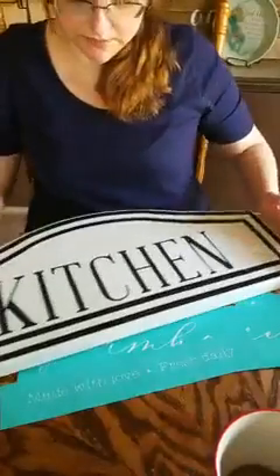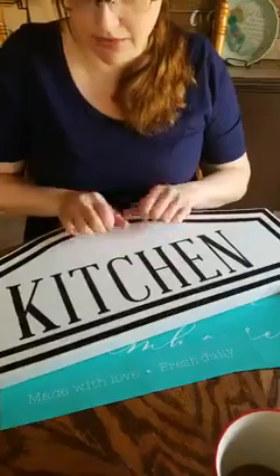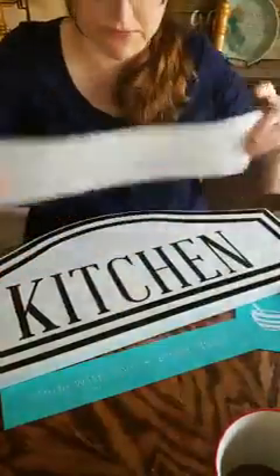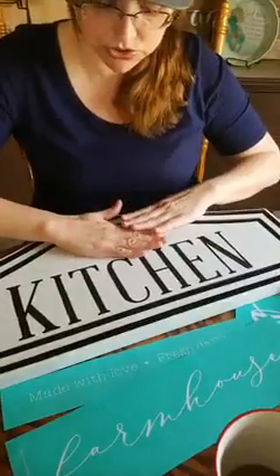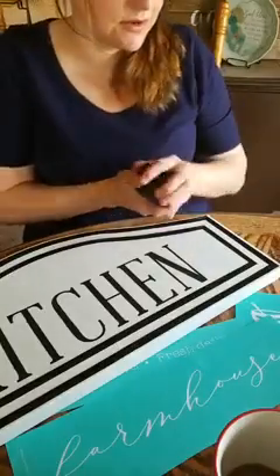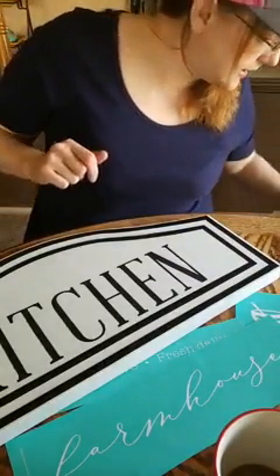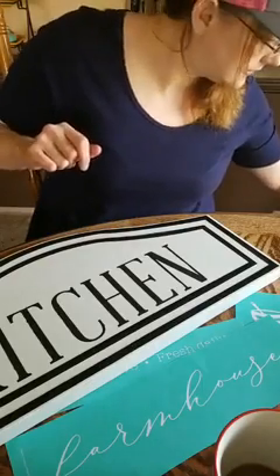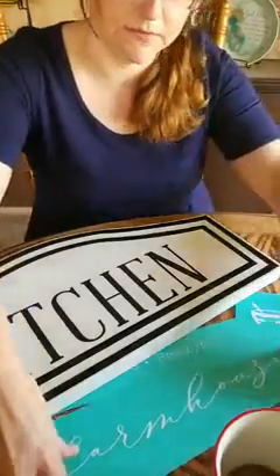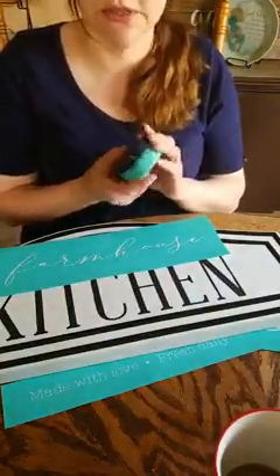It looks pretty dry. I always check the temperature of my surface because this is metal — it's really warm right now and I don't want it to melt or ruin my transfer. I'm going to give this a second to reach temperature again. I always shut my chalks up because they can dry. Our color for the farmhouse is going to be our couture teal.